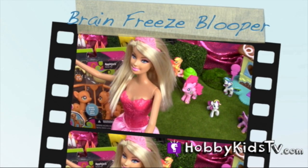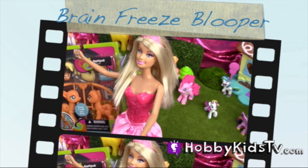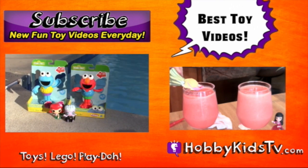Hi! I'm Princess Barbie. I'm... I'm... I forgot. Check out my videos on best toy videos, bye!